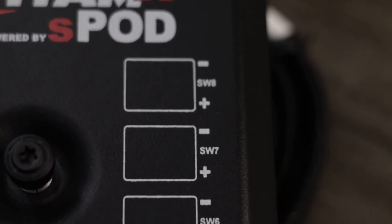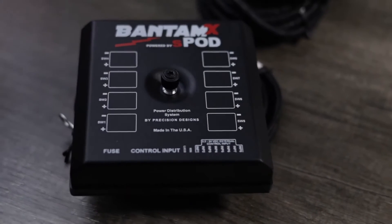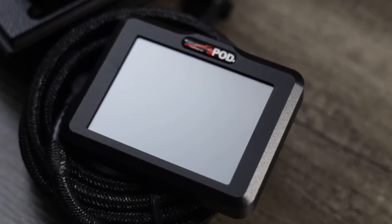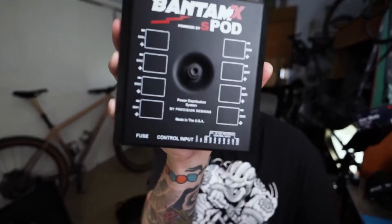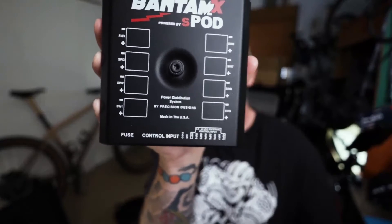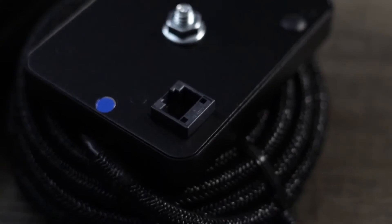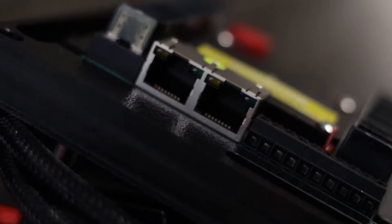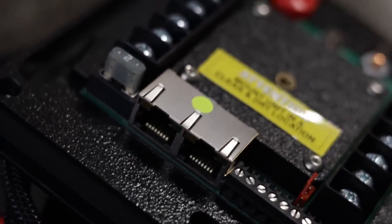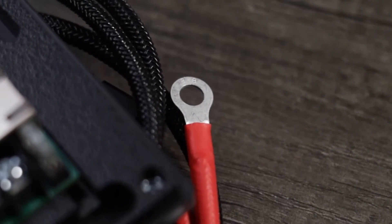You could run one controller by the bed and one up at the dash and turn everything on and off from multiple locations. For our case, we're just going to run one controller near the bed so I can turn the lights on and off from there. It's really just wiring up a positive and negative from each accessory and running that ethernet cable to wherever you want the controller — rated up to 30 amps at 12.5 volts DC per circuit.